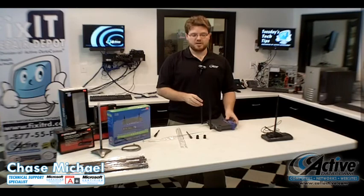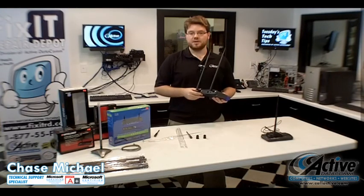Be sure to bring your router or access point in before you purchase your antenna. There are different types and we can best identify it for you. You can purchase all of this equipment at ActiveDatacom.